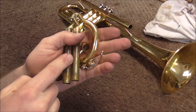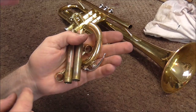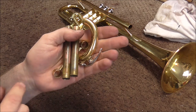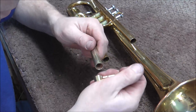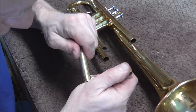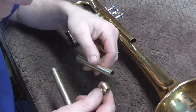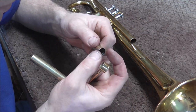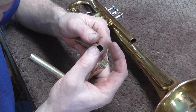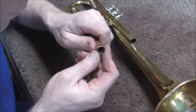Now all I need to do is clean out the slides and then solder the parts back together. If you want to watch the video on cleaning tuning slides, look in the description below for a link to that video. Now it's time to put this back together. I did need to shrink this a little bit because when I worked on it, it did expand the tubing a little bit, so I had to shrink it back so that it would fit.